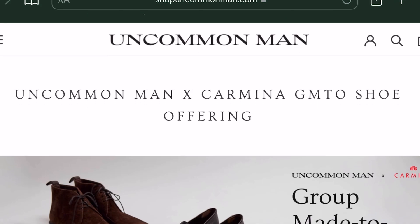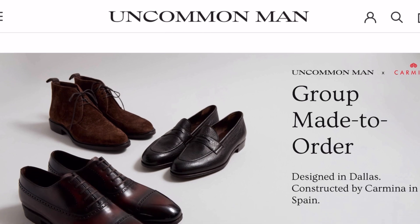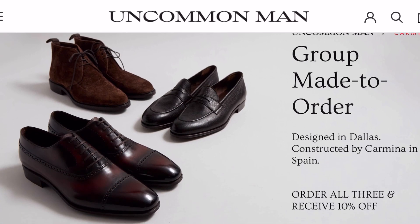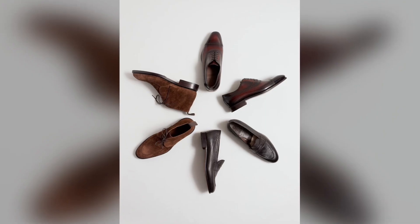Hey everyone! Before today's video begins, I'd like to let you know about a special group made-to-order offering happening with Carmina and Uncommon Man that ends on January 1st, 2022, so it's running until the end of December.